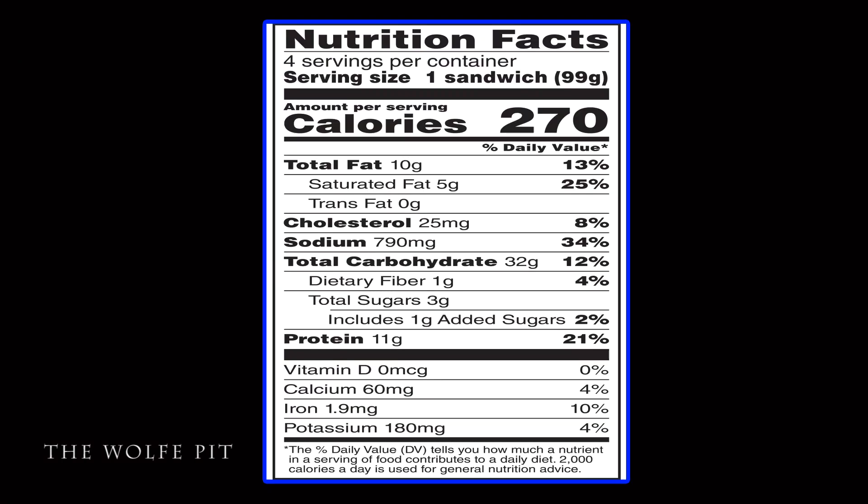Each Nashville Hot Chicken Biscuit has 270 calories, 10 grams of total fat, 5 grams of saturated fat, no trans fat, 25 milligrams of cholesterol, 790 milligrams of sodium, 32 grams of carbohydrates, 1 gram of fiber, 3 grams of sugars, and 11 grams of protein.